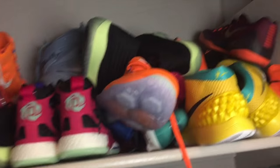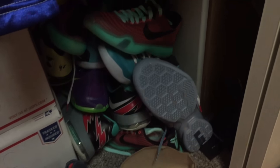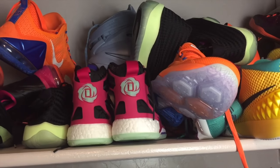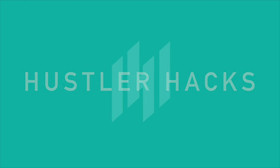Look at this mess — kind of embarrassed to even show you guys this. Shoes all over the place, and down here more shoes and stuff. So we're going to have to organize this whole thing and show you guys a better way to organize and ship out your Ross finds. What's up guys, Glenn with Hustler Hacks. If you have a lot of Ross finds like I do, they could be all over the place if you don't have them organized. So we're going to start off by shrink wrapping the shoes, getting them nice and organized and clean.